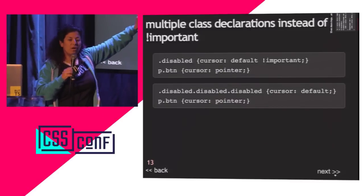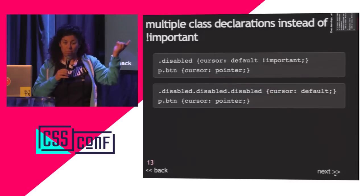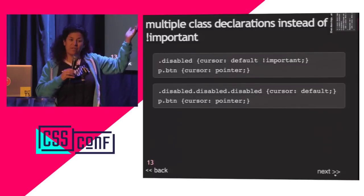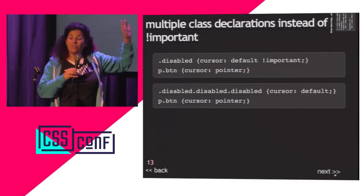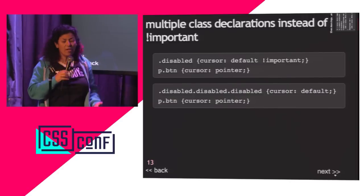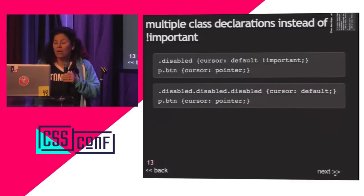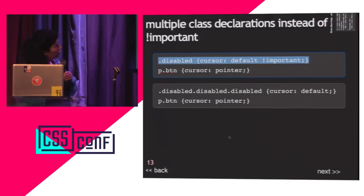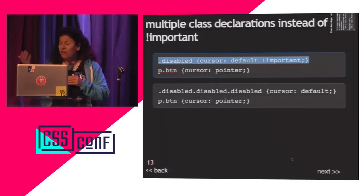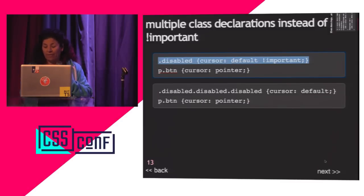Instead, you can write .disabled.disabled.disabled — use the class three times. Even though you only put the class once on the element, you can declare it three times giving it a weight of 0,3,0. If you do this, comment it out in your CSS to explain why. Use !important for prototyping, avoid it like the plague in production. If a third-party script uses !important, call that company and tell them to fire the people.